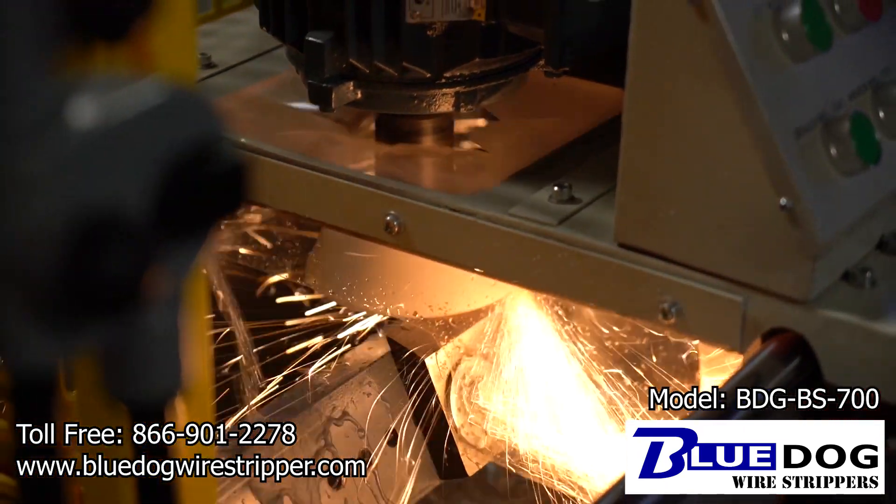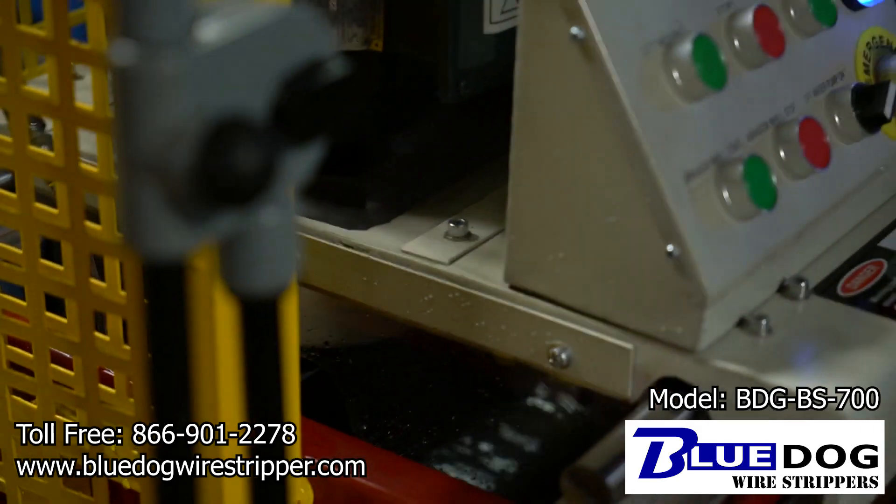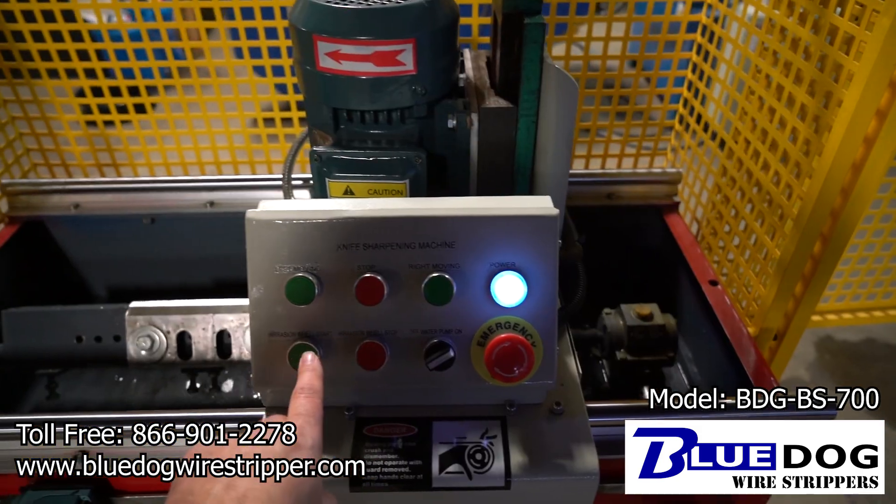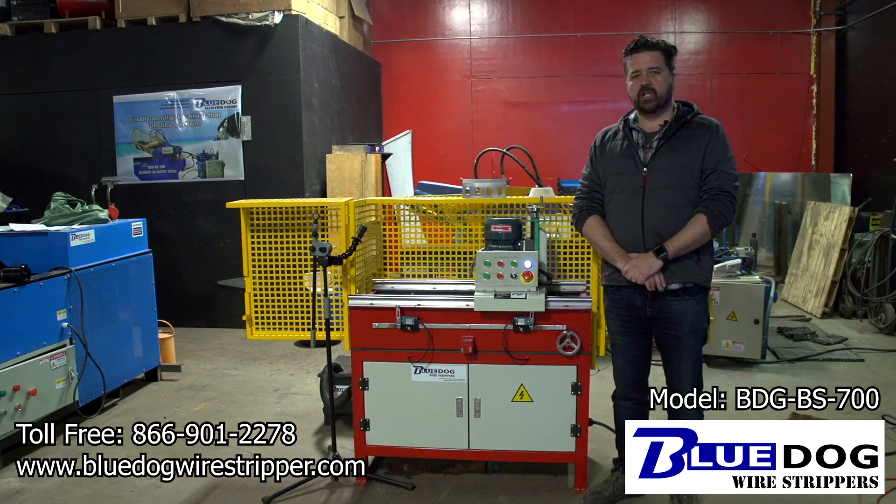Once you're satisfied with the height of the grinding head and the pitch, turn on the grinding wheel, turn on the coolant and let this cycle back and forth. That was the BDG BS 700 blade sharpening machine.